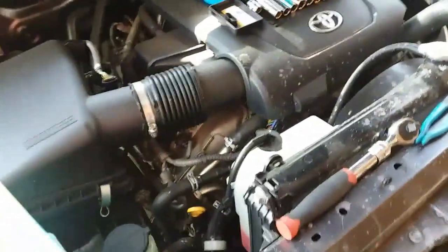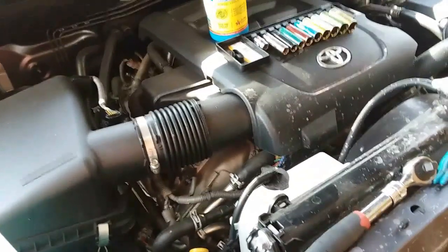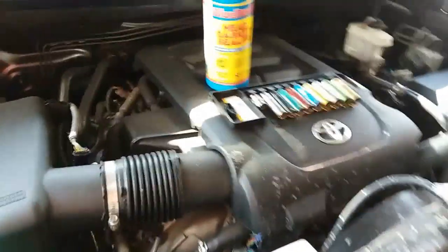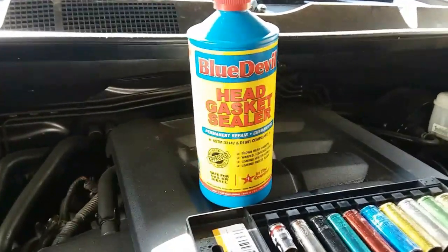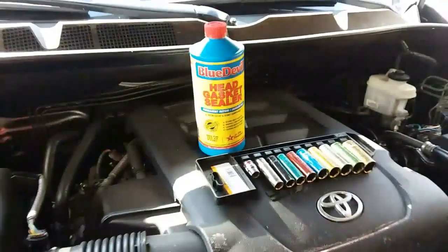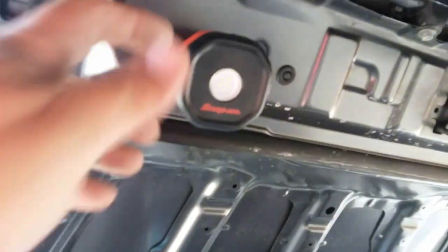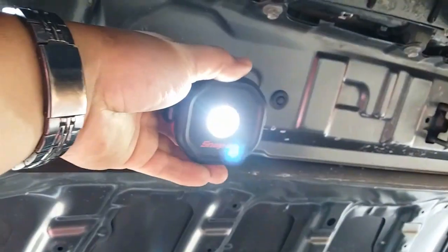The whole reason I'm doing this video is because we took this to the dealership — to Toyota — and they said it has a small leak in one of the head gaskets. So I'm also going to make a video on how to use Blue Devil head gasket sealer. But I was looking up here and I hit my head a little because of this, and look what the dealer forgot — holy smokes, look at that Snap-on!